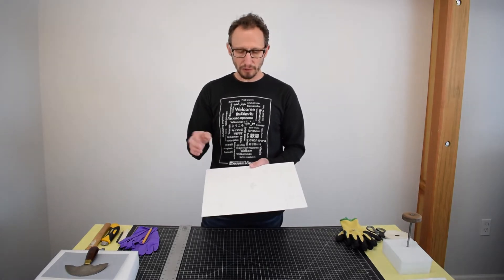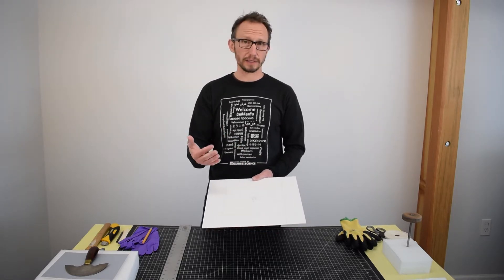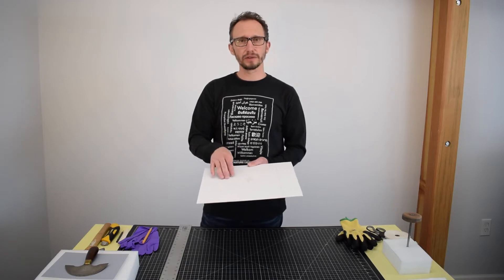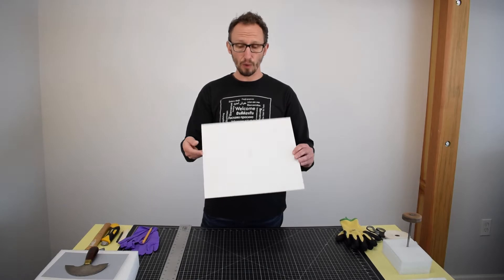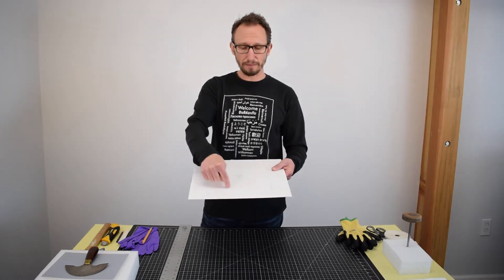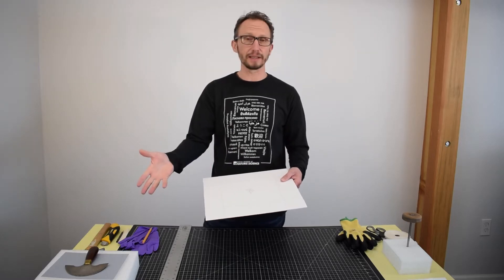So the first thing we need to do is to establish what the height of that box is going to be, and that's going to be based on the artifact itself. So we actually measure the artifact length, width, and height. And that is actually plugged into an Excel spreadsheet which auto-calculates the board dimension that we need to cut out. And when it auto-calculates, it actually builds in that three-quarter inch top, sides, and bottom barrier that we would like to have for the artifact.